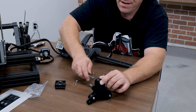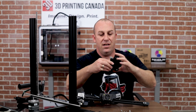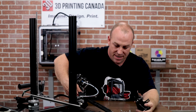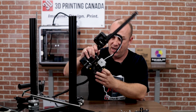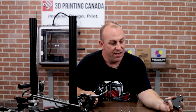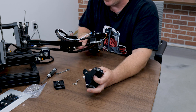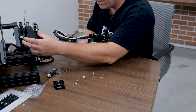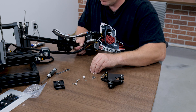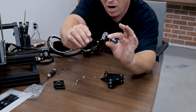Flip it around — same thing. Now that we have our bracket assembled, we're going to go ahead and install it onto our X gantry. Now the reason we left the bolt side as opposed to the nut is for the countersink right here, so it will just sit in there and rest properly. I'll start. You're going to use the same hardware as before — the ones with the lock washers.